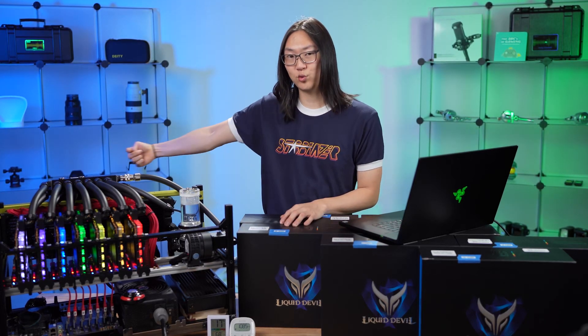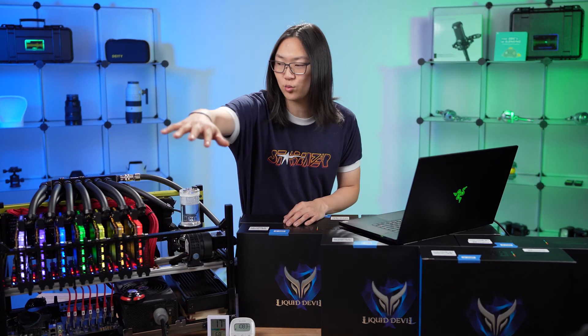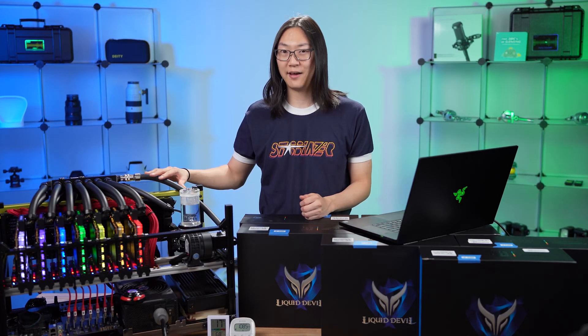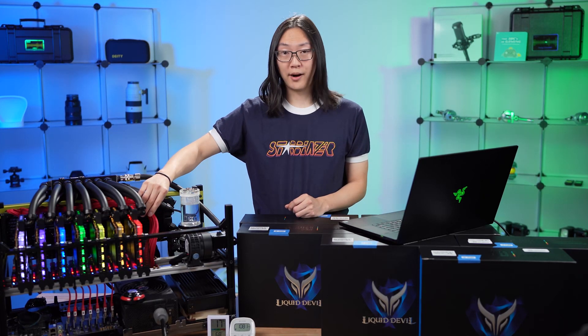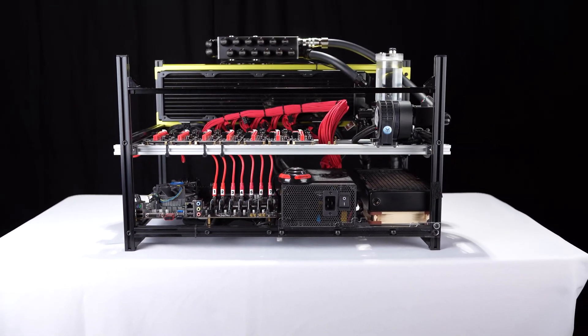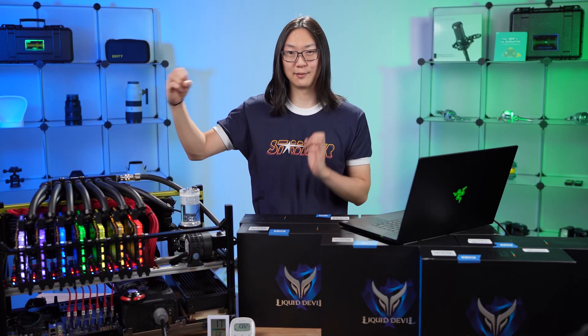The air blows across the 480 millimeter radiator, goes through the GPUs, and exhausts out both sides. As for the tubing, it's seven-eighths by half inch diameter. All the PCIe cables are CableMod custom lengths — each cable is a custom length for every GPU going right to the power supply, so there's no slack and everything is perfect length.